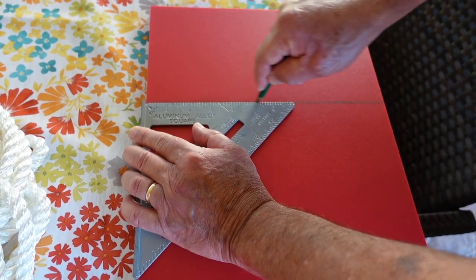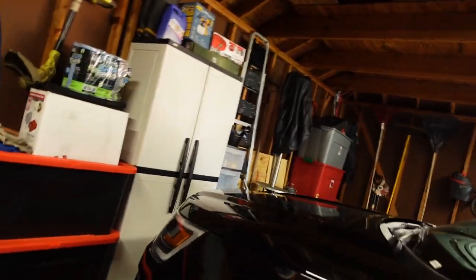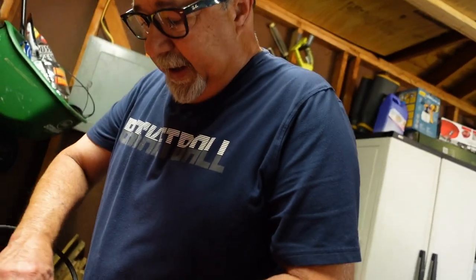I 100% do not trust myself cutting this really thick piece of board, so I'm going to take it to my in-laws' house and my father-in-law is going to help me with it. Carlos suggested I take it to his parents' house. I'm going to try to do it back here because I don't want to damage that part if it will damage the plastic.